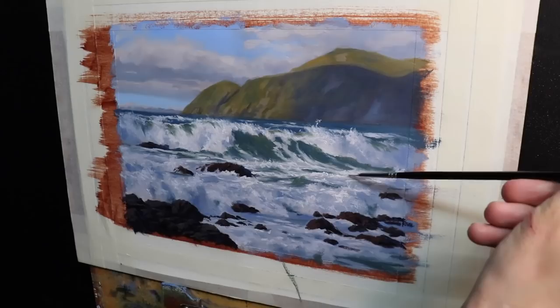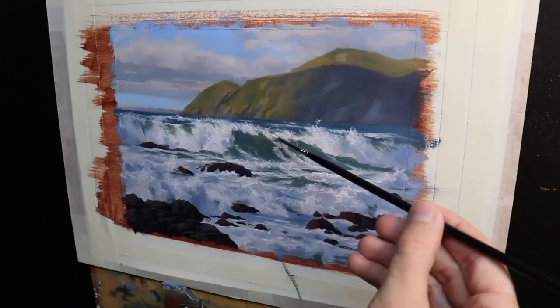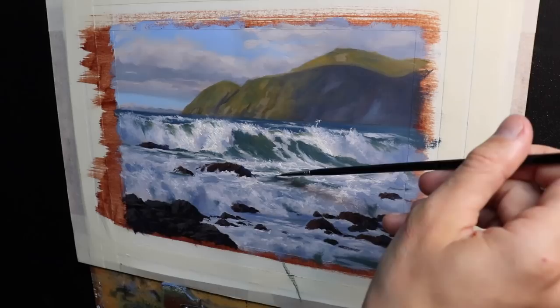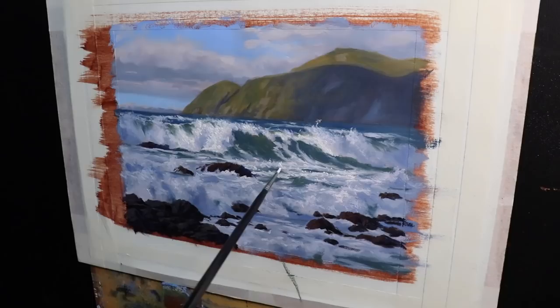I've reserved my lightest values until the end of the painting, and this is going to be around the breaking wave as this is the main focal area. It's going to stand out more because this is where I'm using my lightest values — a simple combination of titanium white with a small amount of yellow oxide just to warm up the white. I'm really applying those final highlights sparingly with a number zero round brush. I even paint a few sparkles on the water to make it look like it's glistening in the sun.